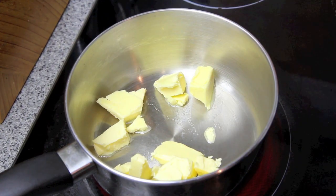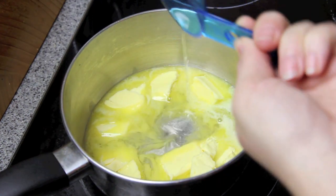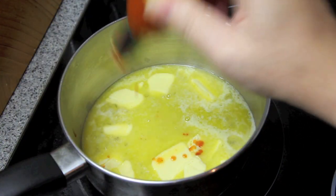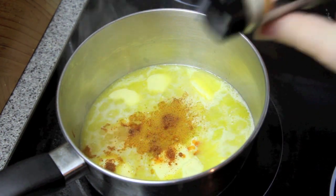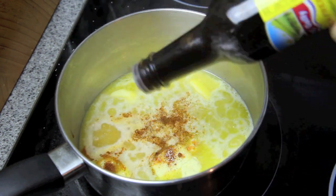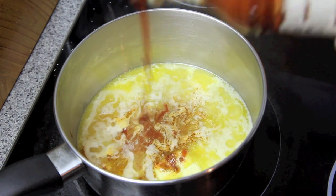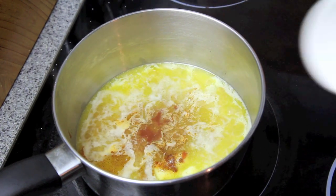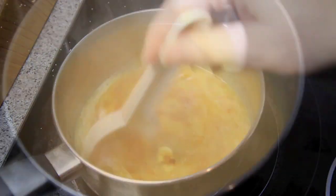While they're in the fridge, to make our sauce, into a pan we're going to add in the butter, the vinegar, the Tabasco sauce, some cayenne pepper, some garlic salt, some Worcestershire sauce, and your favorite hot sauce. Then we're just going to give that a good stir until everything is well combined and keep it on the heat until it's well heated through.